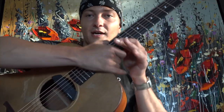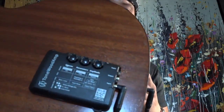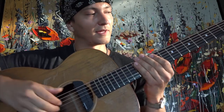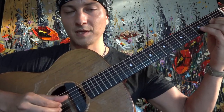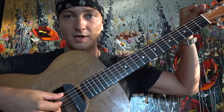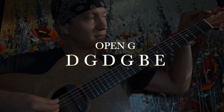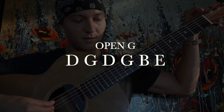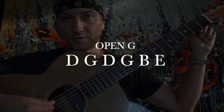I've got the Tonewood amp here on my guitar, as you can see, plugged in. I've just got it on the plate setting — it's kind of like a reverb. So from standard tuning, we're going to drop the E, and then our next string, the A, is going to go down to a G.